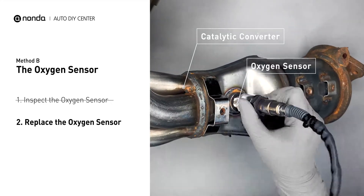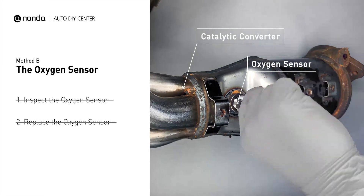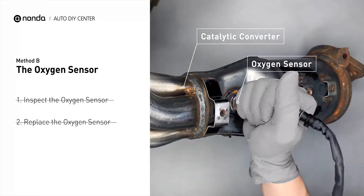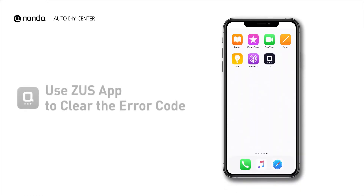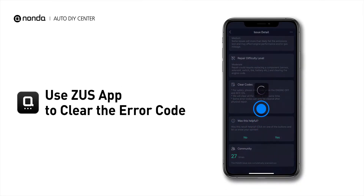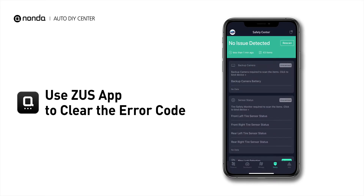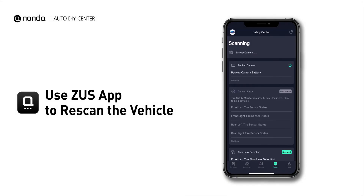If damages are found, then replace the oxygen sensor. So here are two of the most practical solutions to fix the P0158 error code. After the repair, you can now use the Zeus app to clear the error code, and tap the Rescan button one more time to make sure everything is fine with your vehicle.